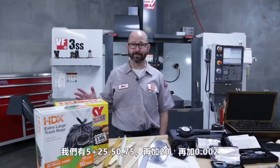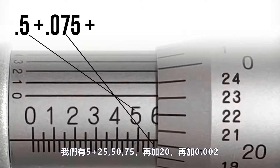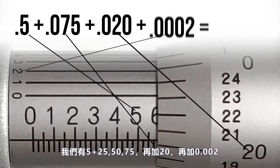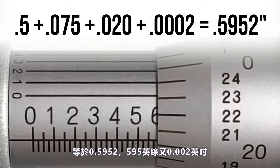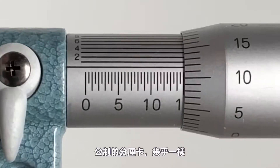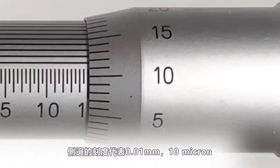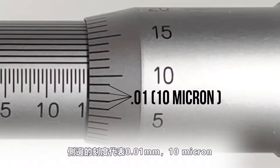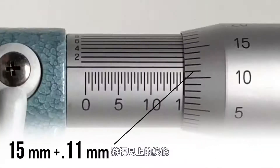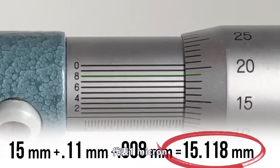Finishing up our math: 0.5 plus 0.075 plus 0.020 plus 0.0002 gives us 0.5952 — 595 thou and 2 tenths. Metric micrometers are very similar, with graduations of 1 millimeter and half a millimeter on the sleeve, graduations on the thimble every 0.01 mm (10 microns), and a vernier scale on the sleeve accurate to 1 micron.